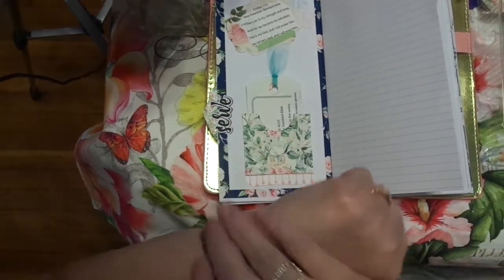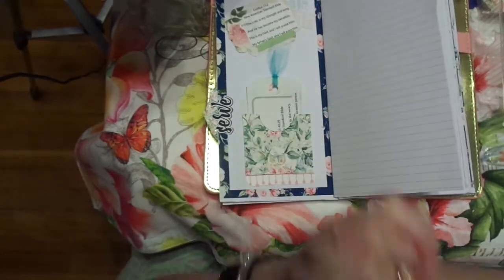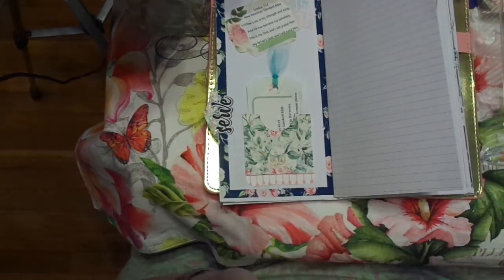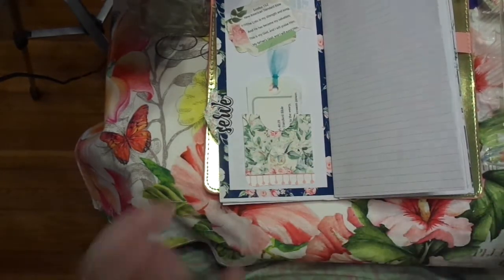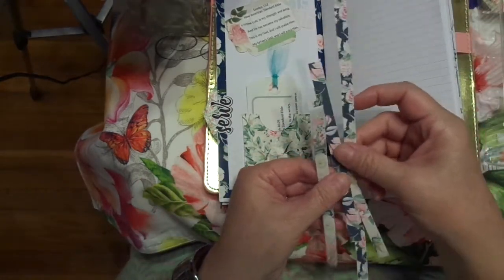Okay, friends. Hey, this is Chris with Josephine's Design. I am never going to get this up in time. Please forgive me. I promise after today I should not have to go run errands in the afternoon. I had all this stuff scheduled ahead, so you know how that goes.